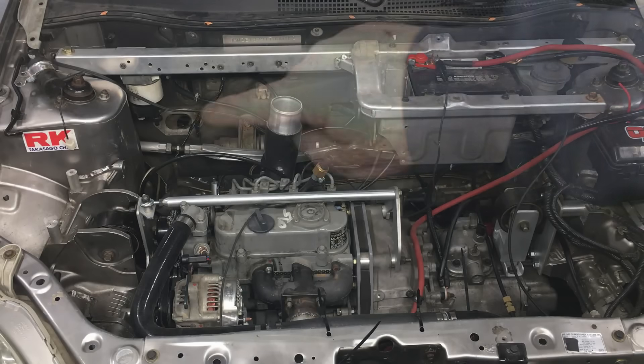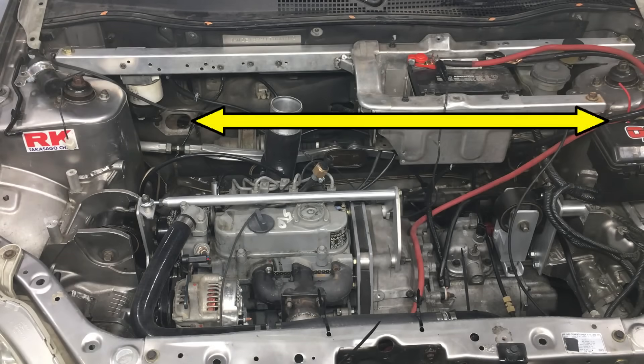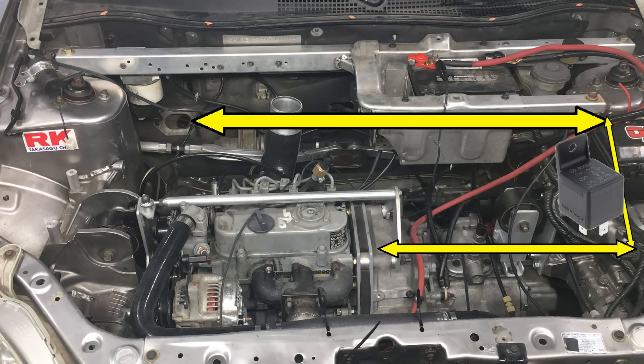Once the wires pass through the firewall, we'll swing them around this way and then go this way, and at that point some of the wires will actually connect to some relays before they'll land on the powertrain and then spread out to their individual locations. This will actually make the harness very easy to build.